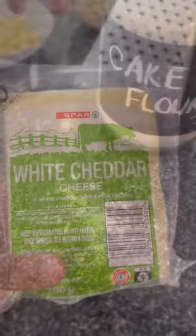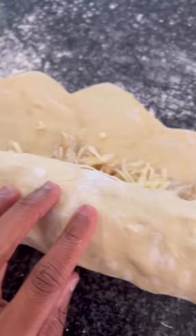On a floured surface, roll out your puff pastry, and then add in your filling along with the cheese topping. Roll this all up, and using a serrated knife, cut it into 12 slices. Top with a bit more cheese, and then bake, and enjoy!